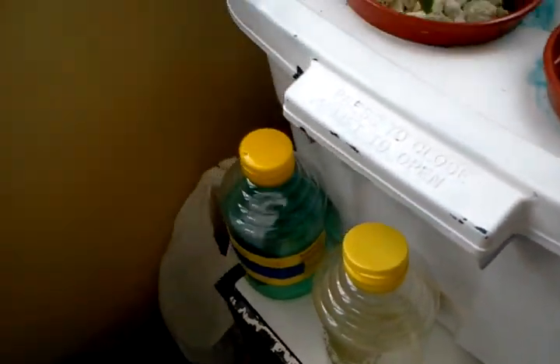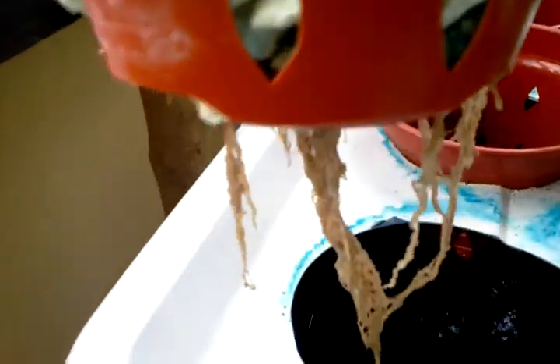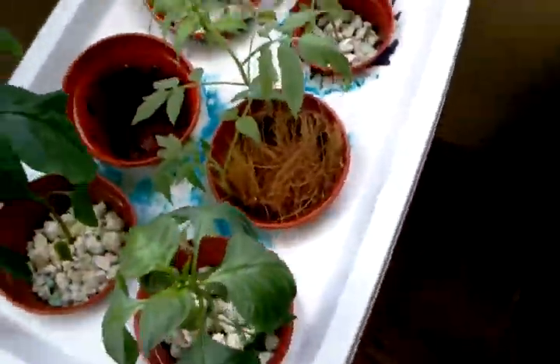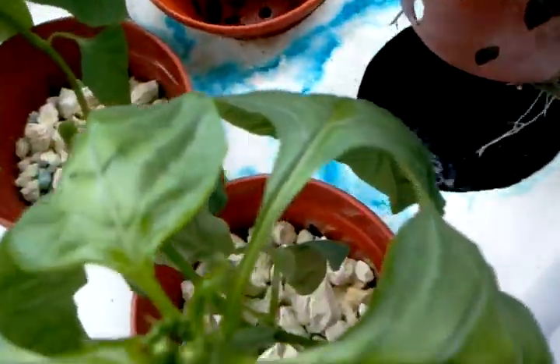In terms of root systems, I think we have a similar situation over here. We've got these little white root stubs coming out, trying to regrow new systems. It definitely looks like the old ones got damaged beyond repair with the previous mistake I made with the water.